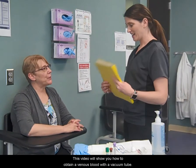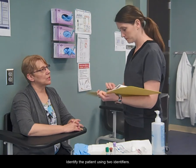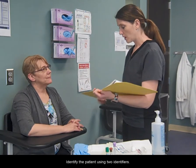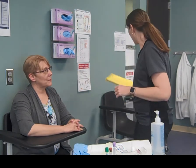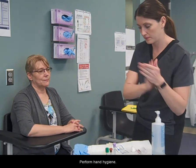This video will show you how to obtain venous blood with a vacuum tube. Identify the patient using two identifiers. Perform hand hygiene.